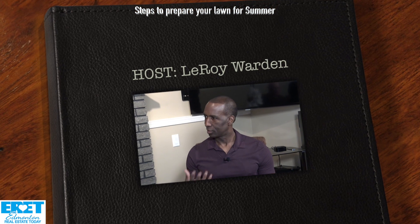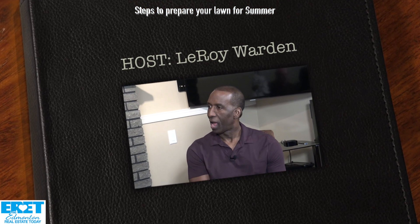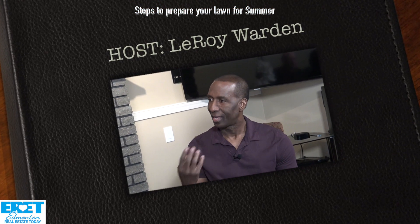How do I get my lawn kick-started after the winter? How do I get it going so that I end up with a lush green lawn?